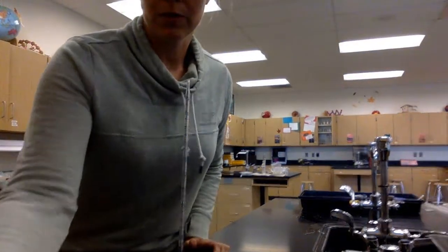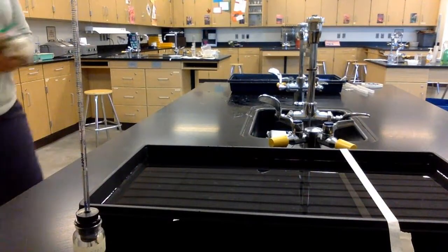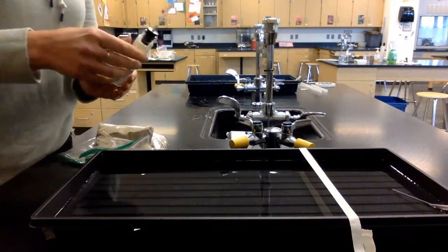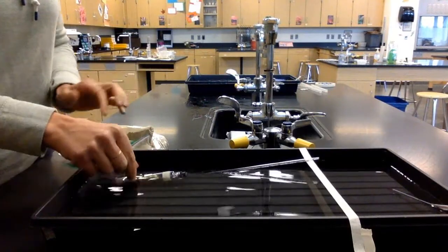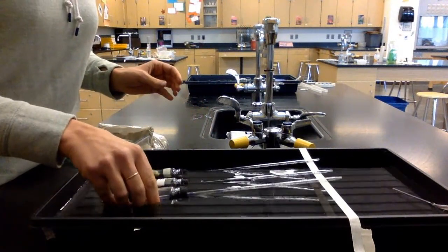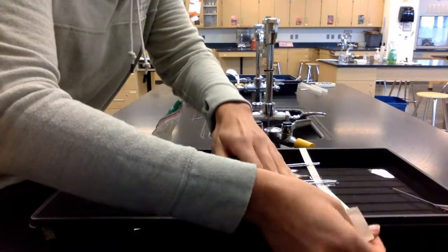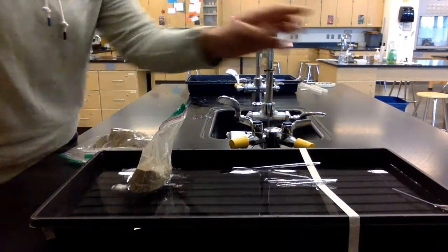I'm going to set these up by the water bath — I need to grab some sandbags. I have tape marking the 25-degree bath, which is my room temperature bath. I want these to be submerged, so I'll put respirometers one, two, and three in there and place a bag of sand on them so they don't move and stay submerged. Make sure the tips of the pipettes don't go into the water.